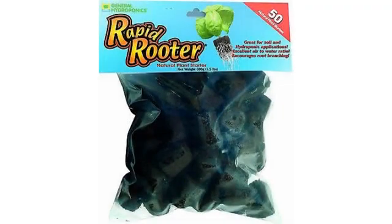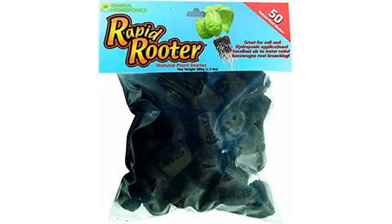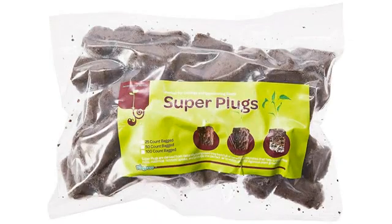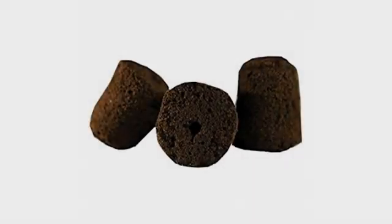I used these along with rockwool, perlite, jiffy packs, clay ball medium, and soil to see what had the best propagation rate. I planted 8 corn seeds in each medium. Rapid Rooter had 100% sprout rate, sprouted first, and had the best root structure so far. These have yielded great seedlings and I transplanted them into pots to grow to full-size corn plants.